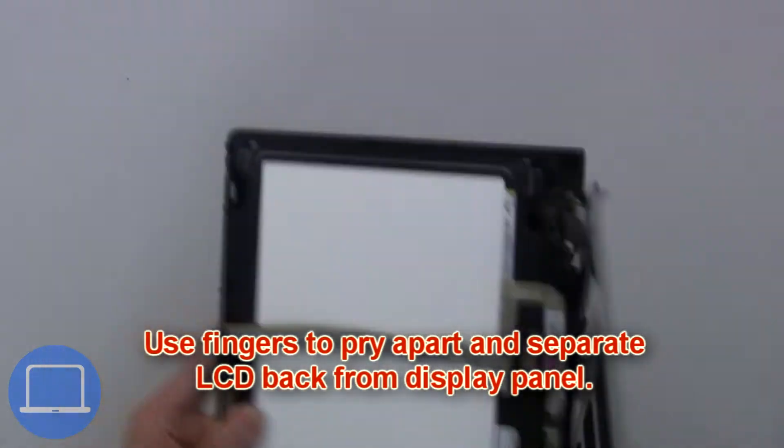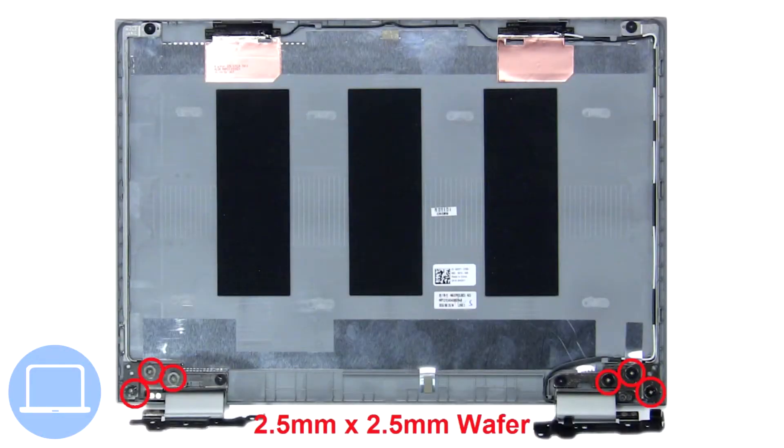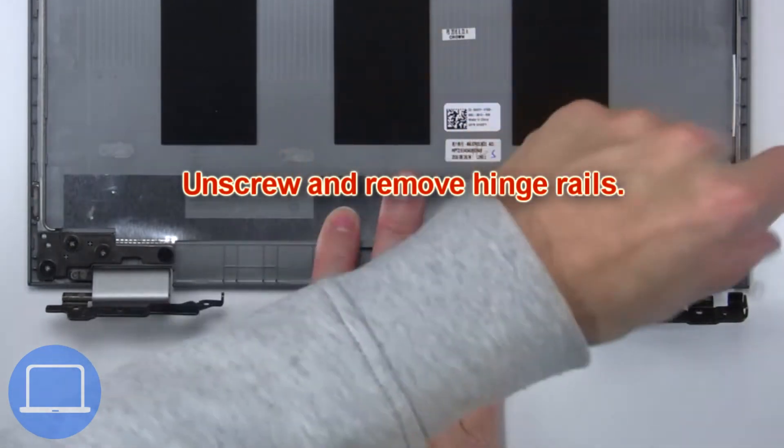Then use your fingers to pry apart and separate the LCD back from the display assembly. Now unscrew and remove the hinge rails.